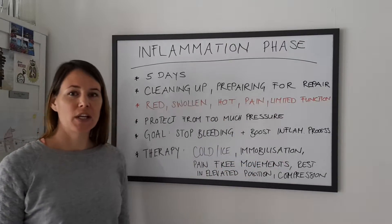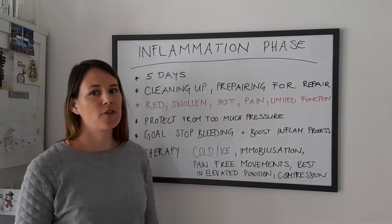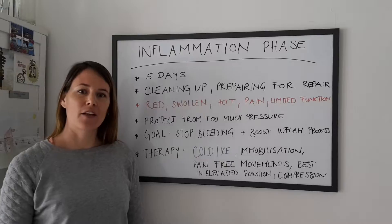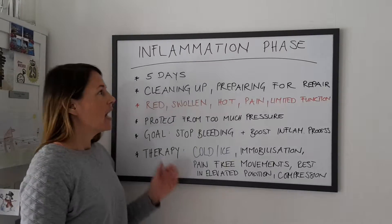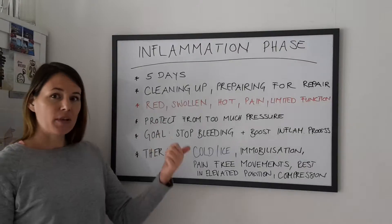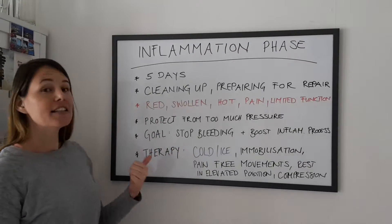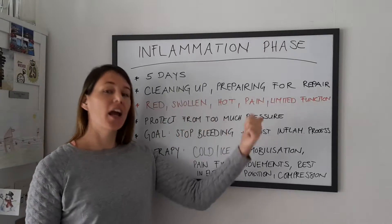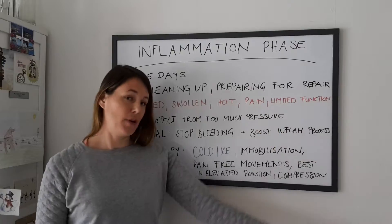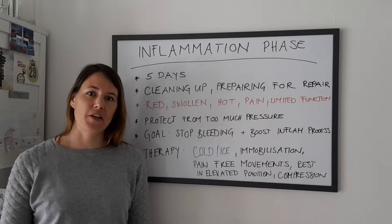Whatever injury you have — back problems, a strained ankle, a sprained wrist, or a burned hand or finger — everything starts with an inflammation. That phase normally takes from one to five days. It cleans up the injured body part and prepares the wound area for repair. What are the symptoms of this inflammation phase?